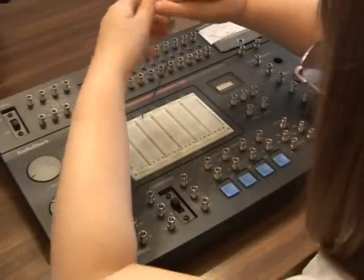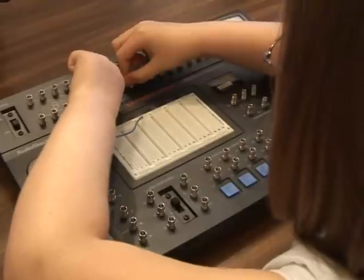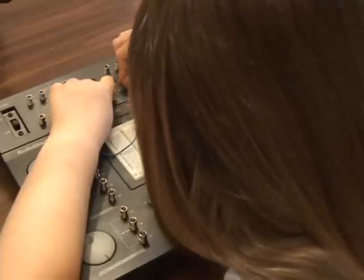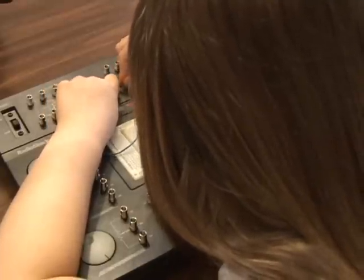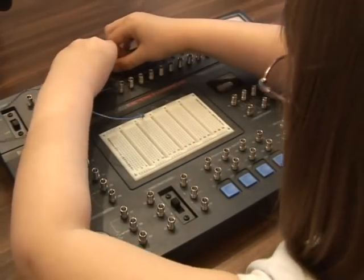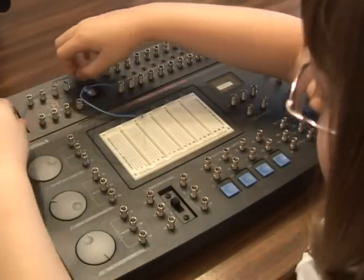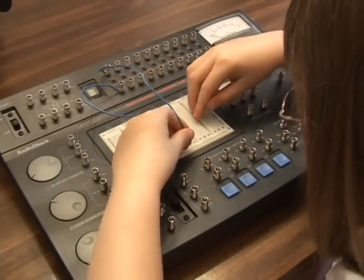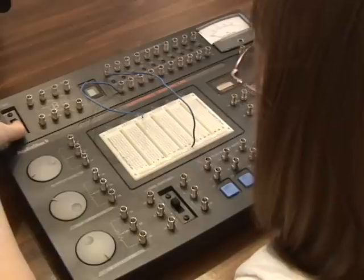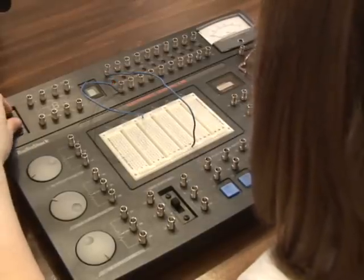4.5 volts into this LED. Two more wires. We're going to hook up this other LED and go to the ground. And now when we turn the power on, we see if the light comes on. Isn't that great?